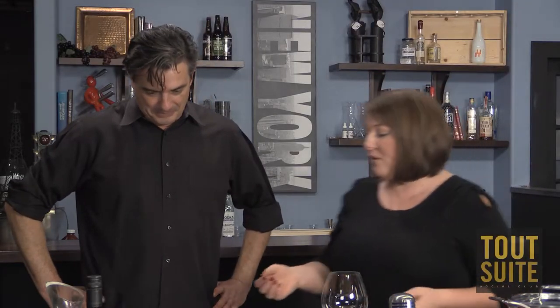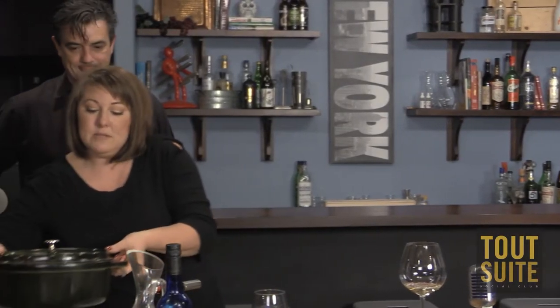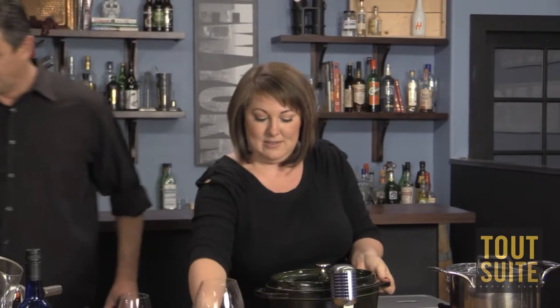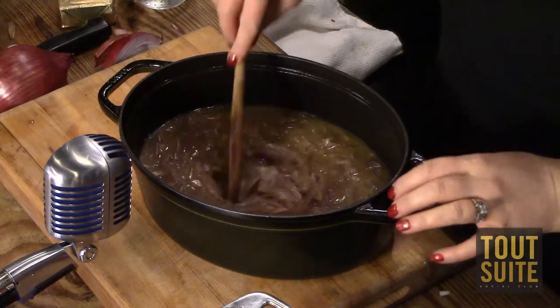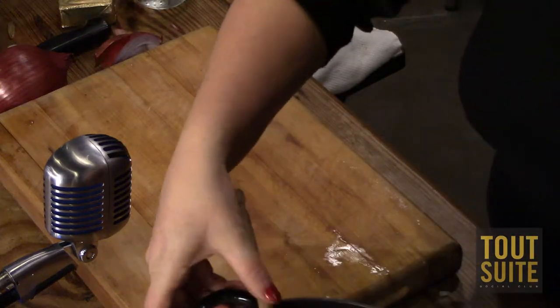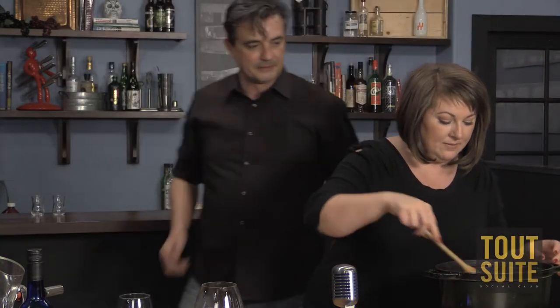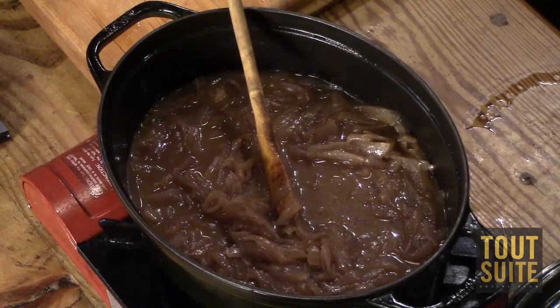So now I have some soup already made because I'm not going to make you wait an hour and a half. I'll show you how we finish it off. This is what it looks like when it's finished cooking — it's going to have a really deep, rich color. The onions, as you can see, are just really, really tender.